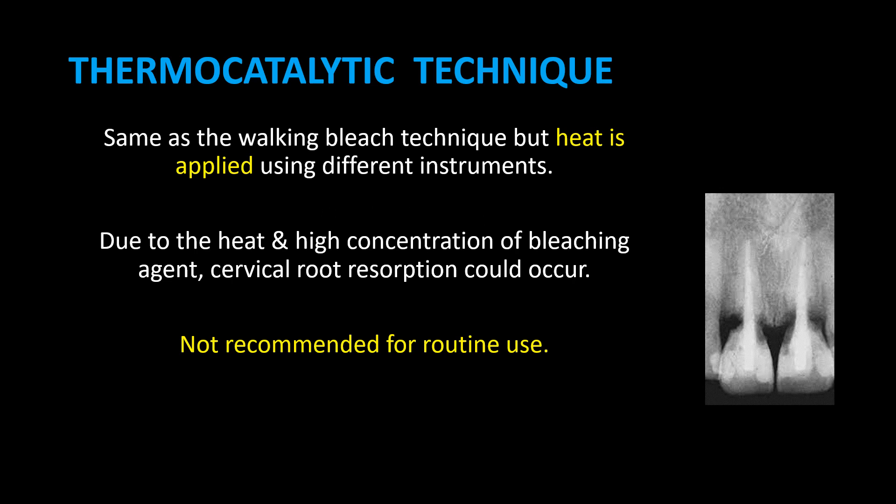Bleaching Part 8: Thermocatalytic Technique. This technique is the same as the walking bleach technique, but heat is applied using different instruments. Due to the heat and high concentration of bleaching agent, cervical root resorption could occur. It is not recommended for routine use.